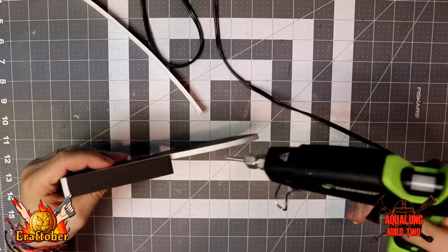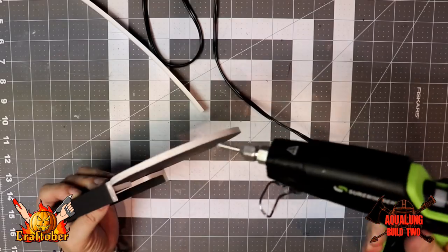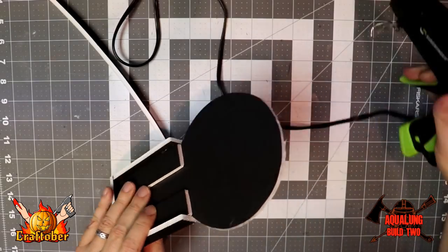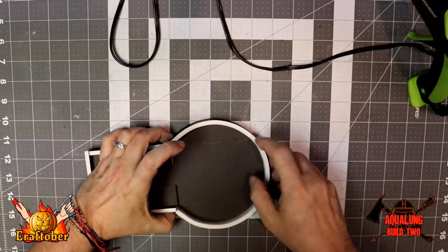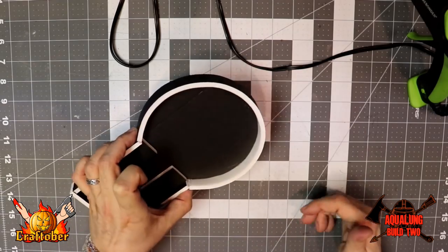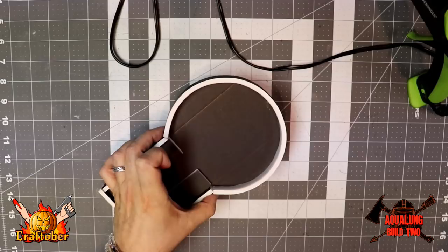Now we need to secure that. I have my glue gun on low temp so I don't melt the foam — you don't want it too hot or it will melt the foam. That's what I like about the Sure Bonder. I'll go around and hold it for a few seconds, and it is good to go. Super easy — it couldn't be easier. So that's how we'll do our circular rooms.